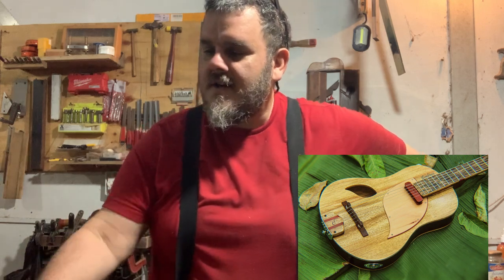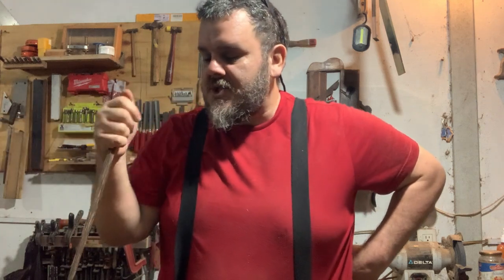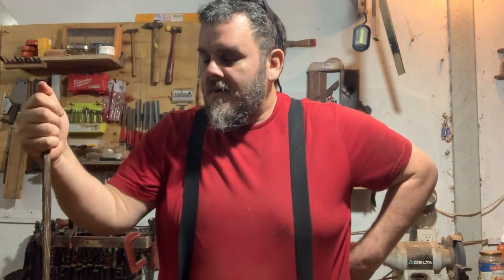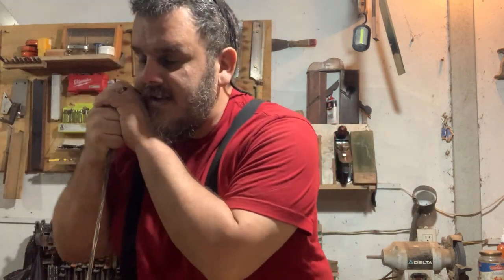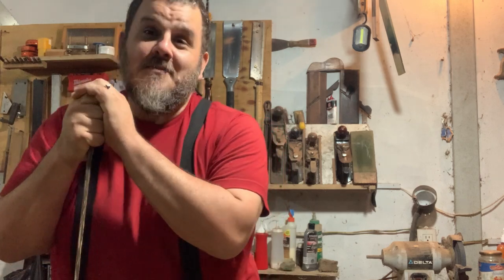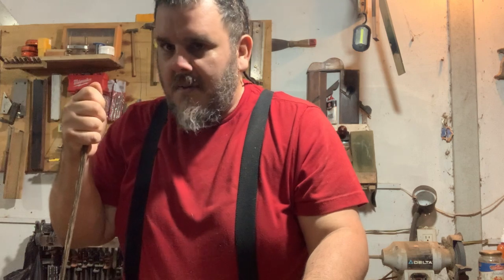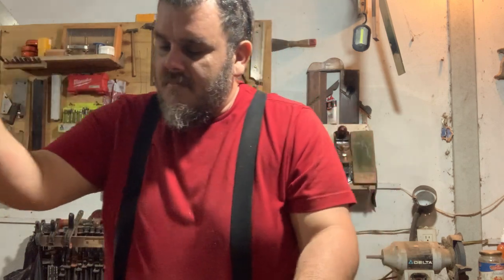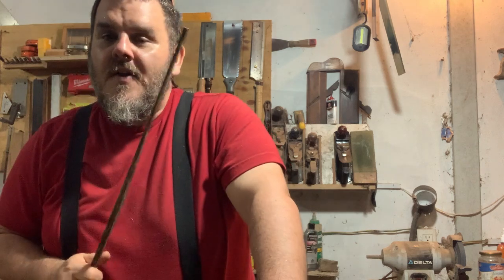Three people have told me they're interested in the guitar — not officially sold yet — so I'm going to go ahead and get started on another build. I have some ideas to change it up and make it even more special. One of the best things about building instruments is that you always want to challenge yourself — you want to see if you can do something, whether it's a little crazy or not.